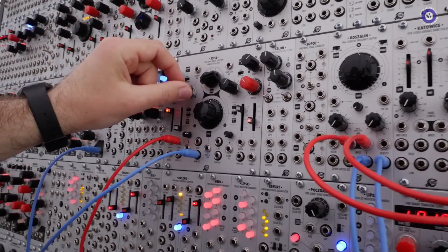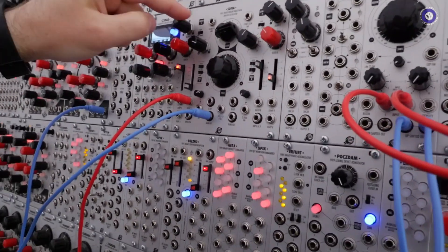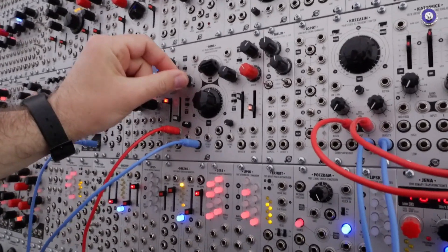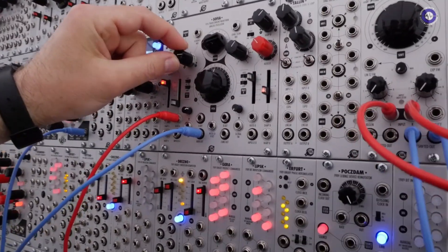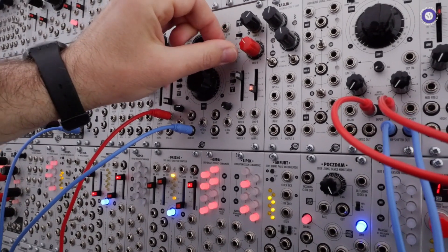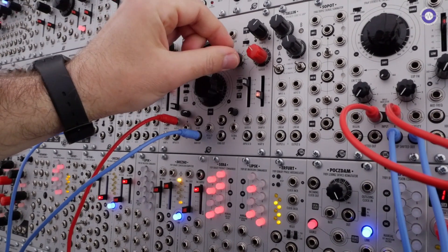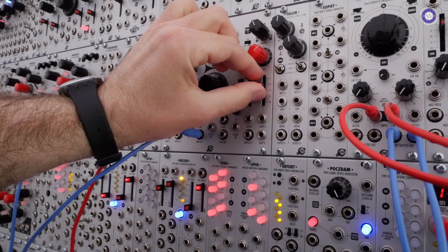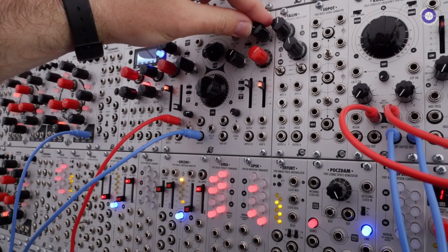Now we're hearing only the left one. Now we're hearing only the right one. The components can be either sine wave shape or square shape. Here we have a mixer of the fundamental only and the ripple components — each component can be adjusted individually.